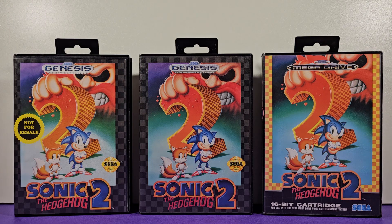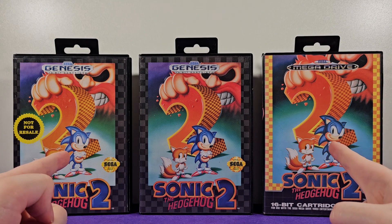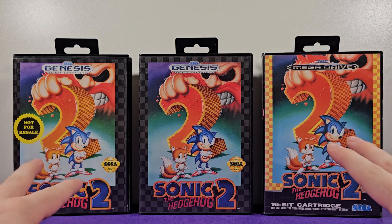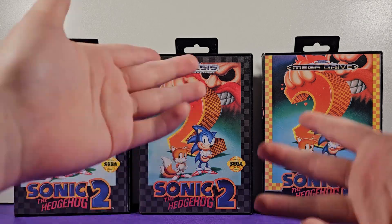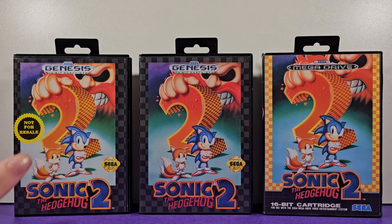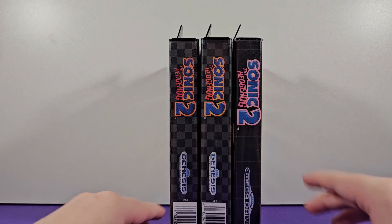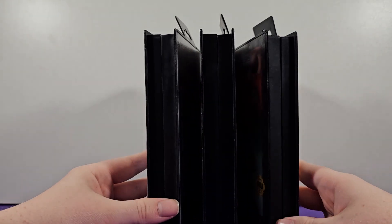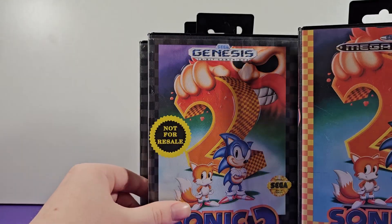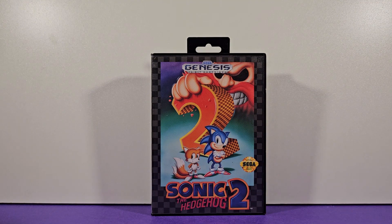That is what the original copy of Sonic the Hedgehog 2 looks like, along with some of the different box variants. It just depends on what bundle you got or where you live. This is not anywhere close to all the different versions ever made — the Japanese ones are completely different, and I hope to get them someday and make a video on them. I love taking a look at all of these old school boxes and artworks. Thank you so much for watching, and I hope you have a great day.